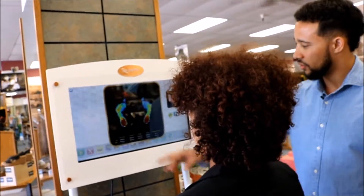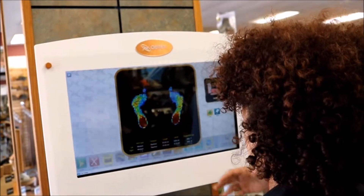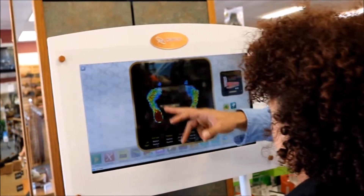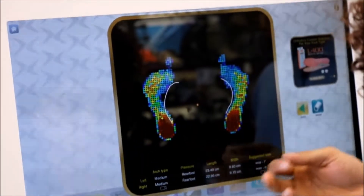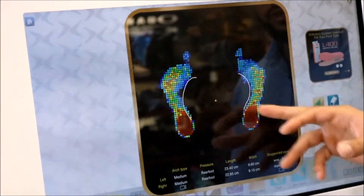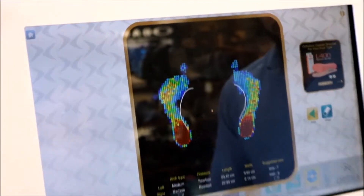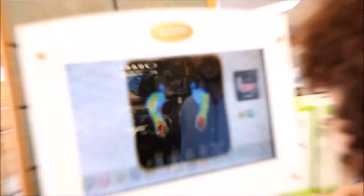Here's your foot scan. Your arch type is medium. Majority of the pressure is going to be in the rear of the foot, which is pretty common for people with medium arches. The largest bone in the foot is in the heel, so pressure there is okay — we just don't want to concentrate it like it is. We definitely want to get something supported underneath those arches because over time feet do break down, so you want to keep those supported. Looks like we've got you in there at a ladies seven.